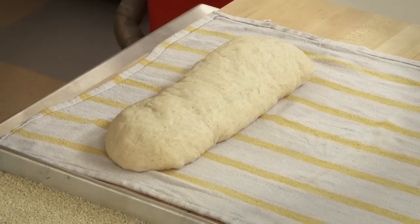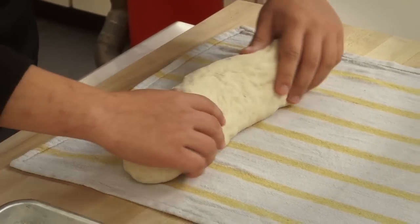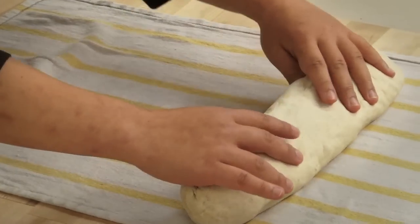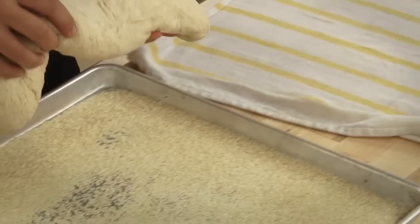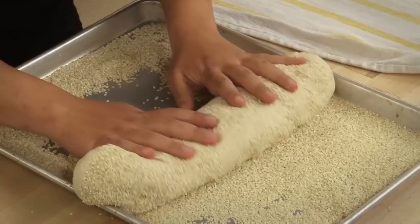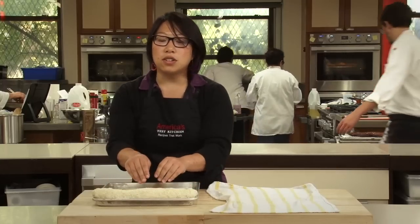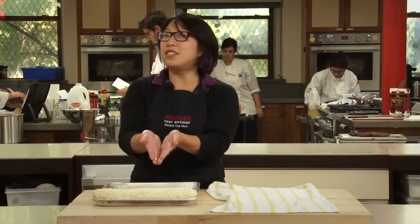What you do is take a dishcloth, wet it in the sink, and wring it out so it's pretty damp. Put your loaf of dough here and just roll it onto the wet washcloth so it gets an even layer of moisture on it. Then transfer your dough to a baking pan with your seeds, nuts, or whatever, and just roll it lightly — as you can see, it gets a very even coating. Just place your dough in your baking pan, let it rise, and your bread will be as you designed it.